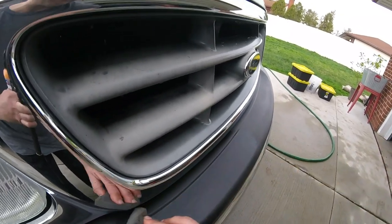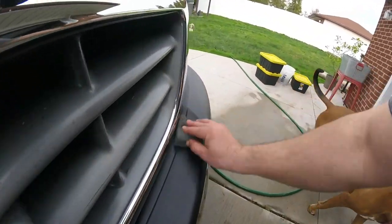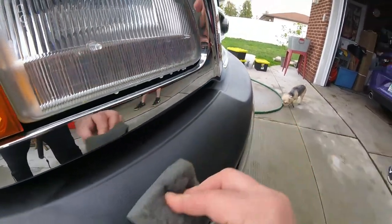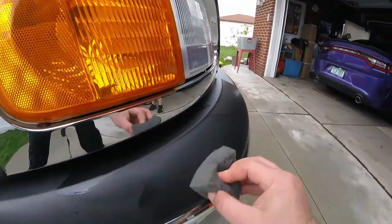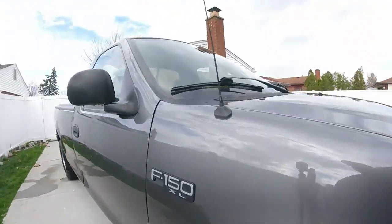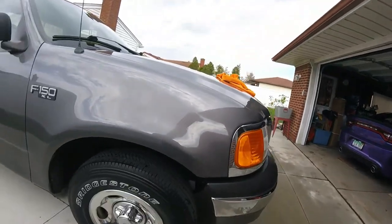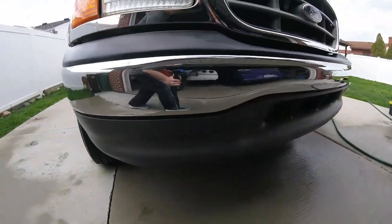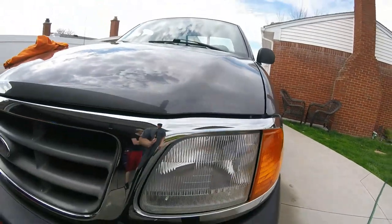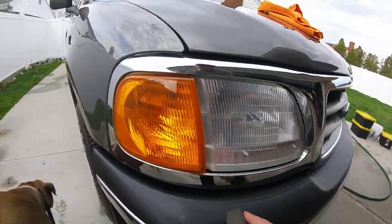Spreading it out, getting as close as I can. I hit some water so I'm going to have to go over it. Looking good so far. We've got a lot of plastic spots right here — I'm going to do that. Got to do the bottom piece too — it's going to look like the bottom. I'm going to let it dry and put it on there so you guys can see what it looks like. See how it flashes. Working it in a little bit to get the streaks out.